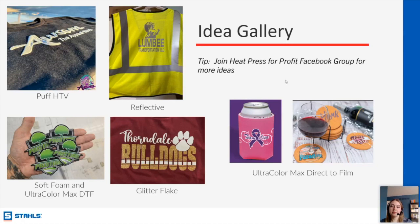Jesse asks if DTF requires a pre-treatment like DTG — it does not. You just get the transfer, press it, and you're ready to go. Jennifer also notes that some decorators are using a laser to cut transfers and asks if there's a list of styles that are safely laser-cuttable — yes, we do have a laser-cuttable product PDF, and the link has been dropped in the chat.